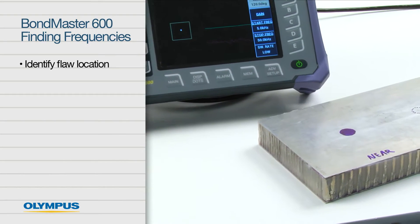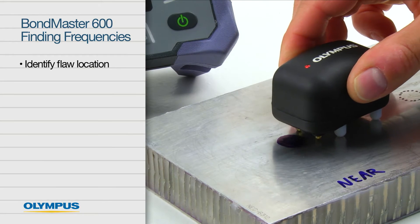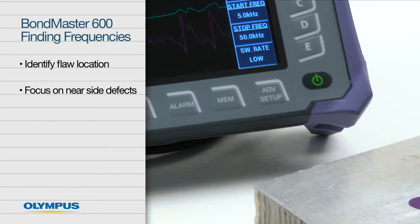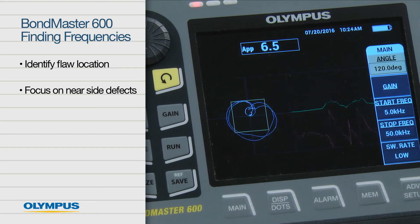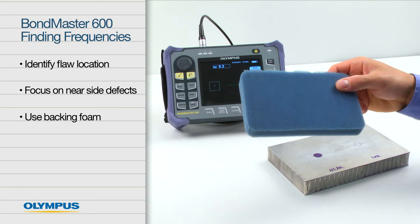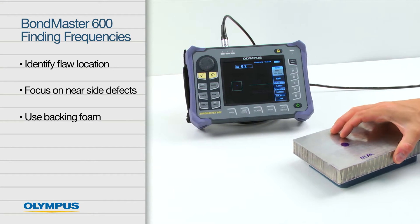Start by properly identifying the flaw location. Not doing so may result in confusion and possible errors. Focus on nearsight defects. Finding the proper frequency for nearsight disbonds will often result in the detection of farsight disbonds. When possible, use a backing phone to reduce the effect of partial contact with the working table.